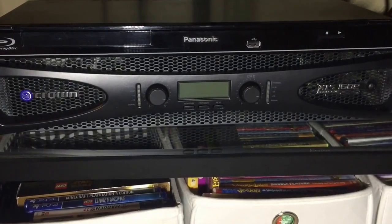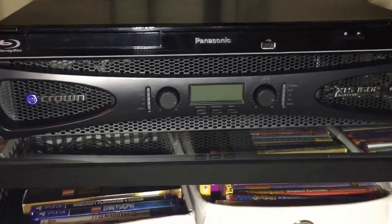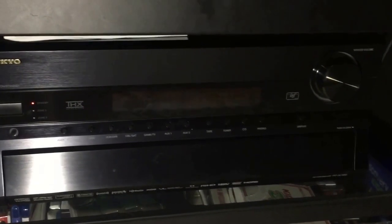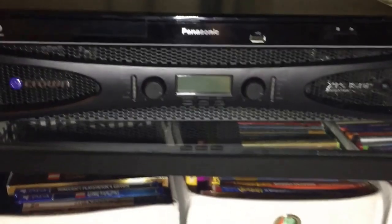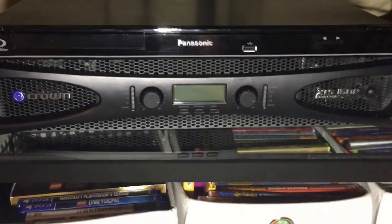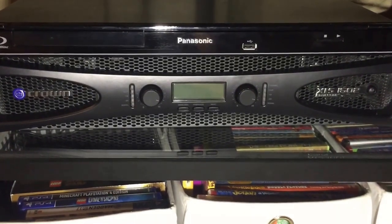That makes it a lot easier to drive the amp if you have consumer gear, which is generally lower output. I have a consumer preamp — this is an Onkyo, a preamp processor from around 2010. I bought it used on eBay. The Onkyo does have XLR outs as well as RCA outs, and the XLS works very well with this setup.